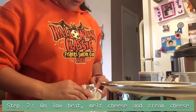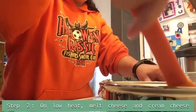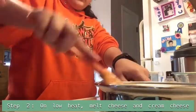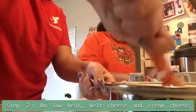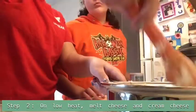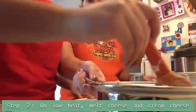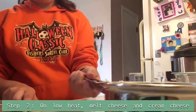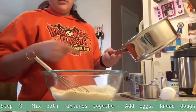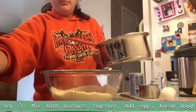You want to mix continuously until it melts. Try to make sure it doesn't burn. Once it looks like this, it is good — that's when you turn the stove off because you don't need it anymore. And you're going to pour this melted cheese and cream cheese into your flour and baking powder.